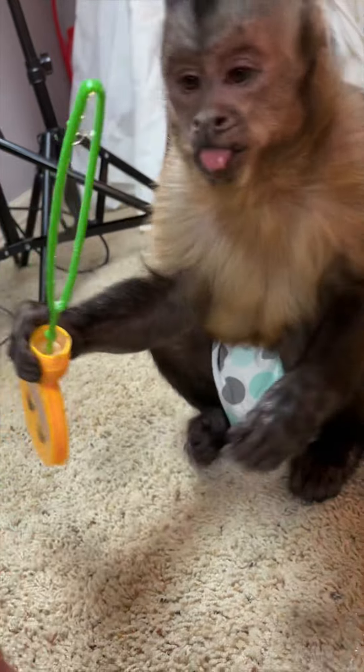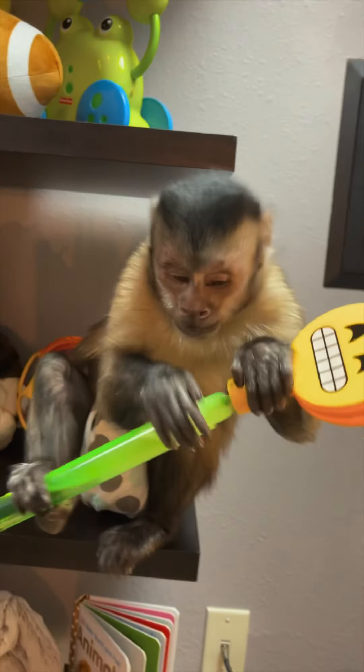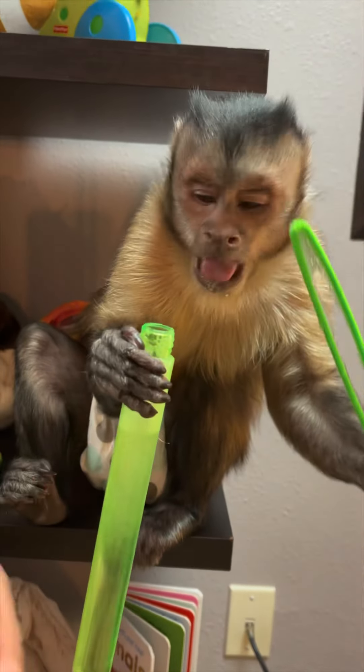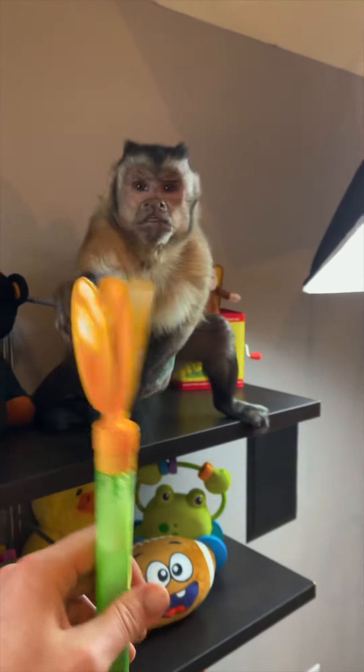Here you go, you don't eat it - here, you do the bubbles! You do the bubbles! Oh shoot, George, it's a clapper! It's a clapper! George, George, look at the bubbles!